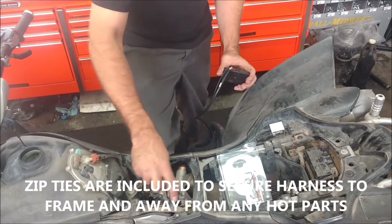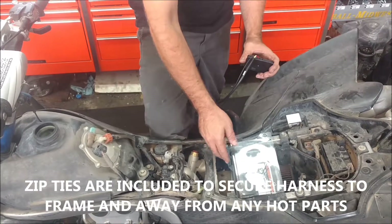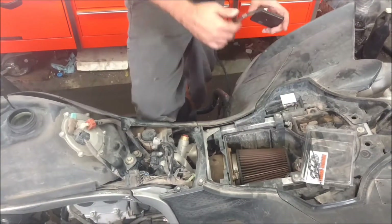We also include three zip ties so you can tuck the unit along the factory harness. You just want to keep it from rubbing or chafing in order not to cause an electrical problem.